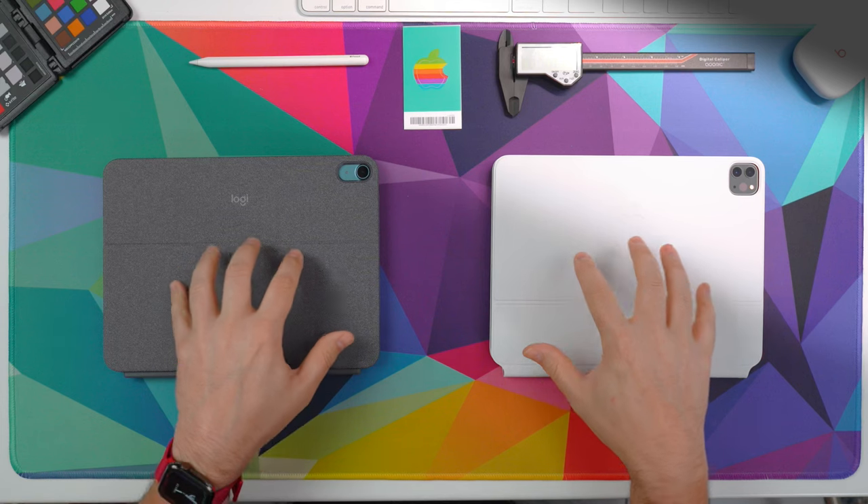What is going on, everybody? It is Mike. Welcome back to the channel. Glad that you are back with me today because we are talking about one of my favorite subjects — it is iPad keyboards.